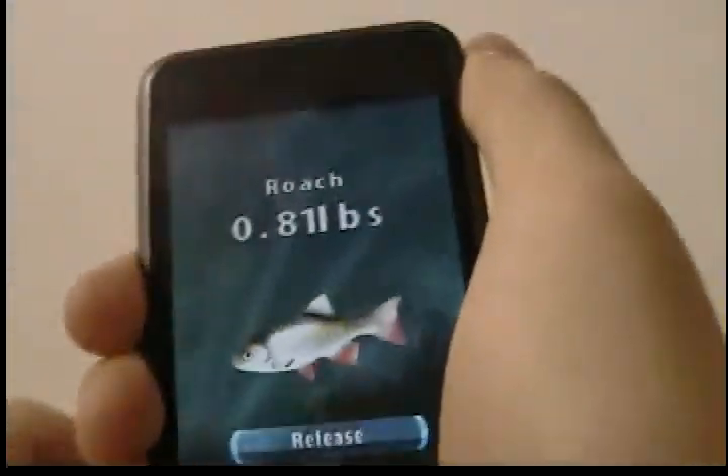Catch your fish. Caught a roach, .81. Then it tells you to release it. So you animal lovers out there, very nice letting you release it.